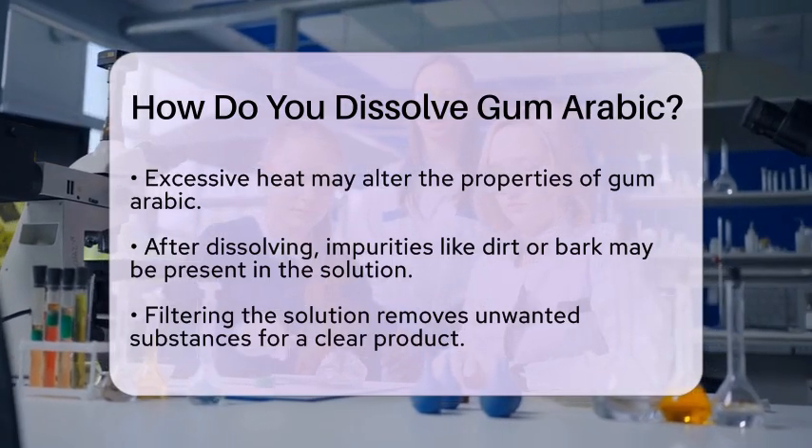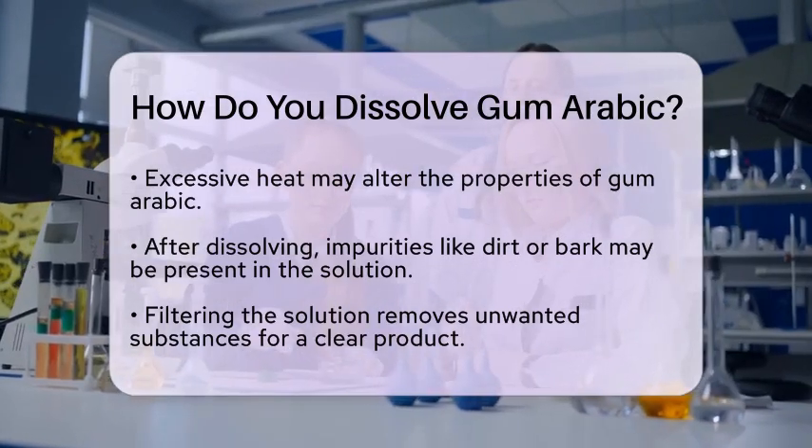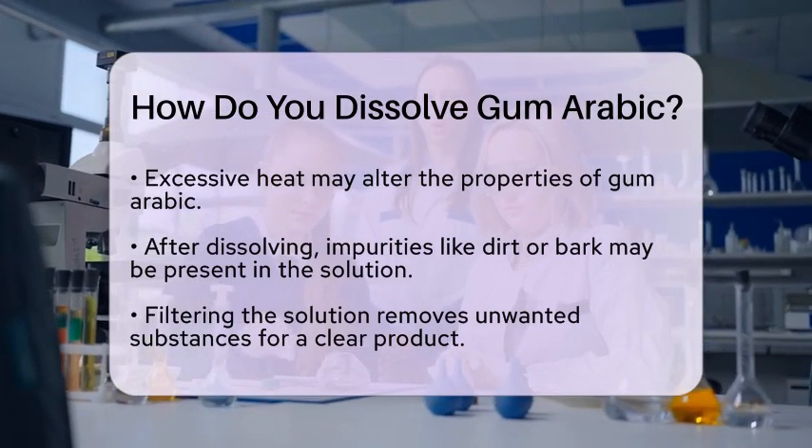In industrial or laboratory settings, specialized equipment is often used for this process. Dissolution tanks with controlled temperatures and automated mixing blades can help achieve a uniform solution quickly and efficiently.